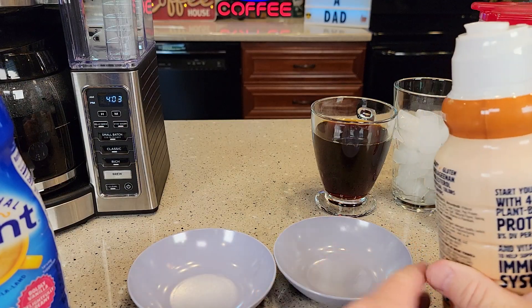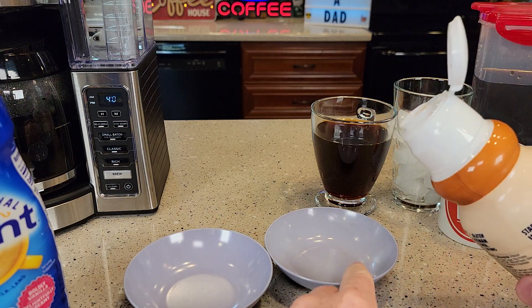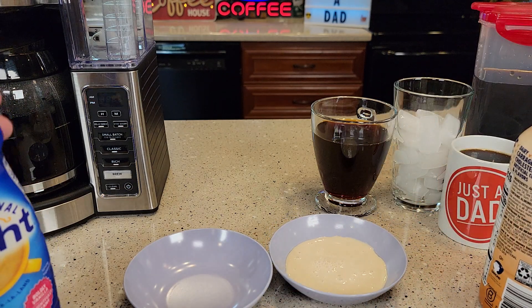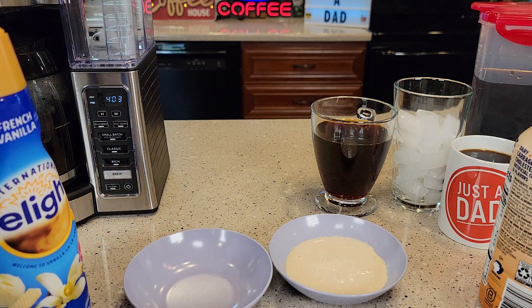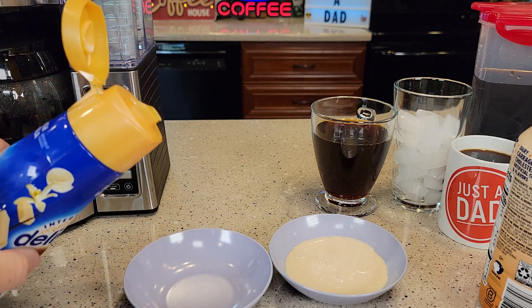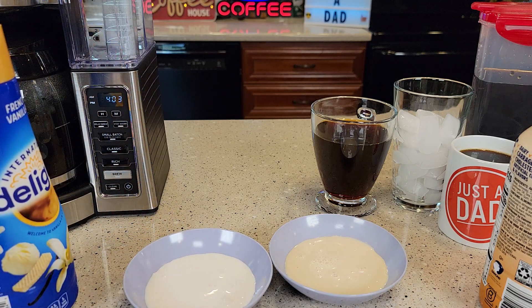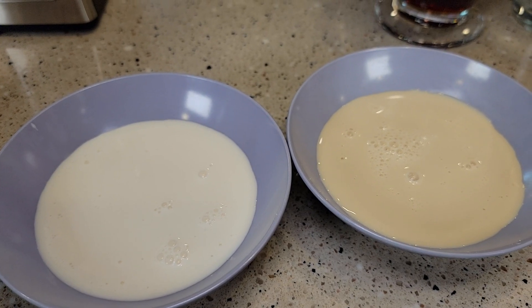Here we've got the Silk Almond one. It looks really good. Always got to shake these. Here we've got the French Vanilla. Definitely real creamy, real rich. So yeah, there's what they look like.